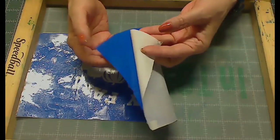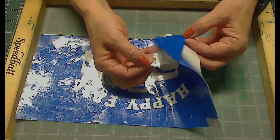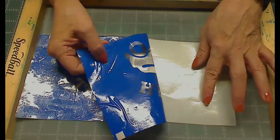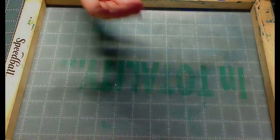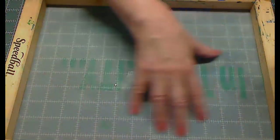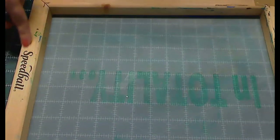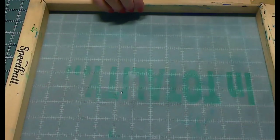After I weeded it, I picked it up on my transfer tape and laid it back down on this piece for safe keeping so the sticky part in the back didn't get any junk on it. The first way I'm going to show you is putting the vinyl on the inside — the side where you can see the word 'Speedball.'